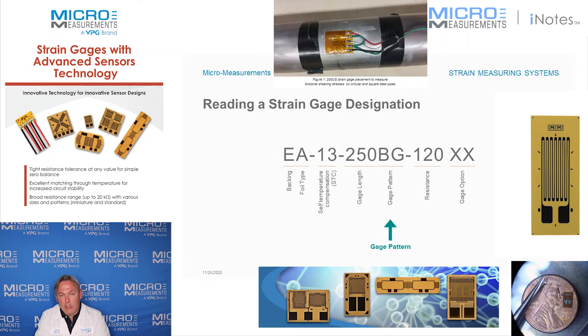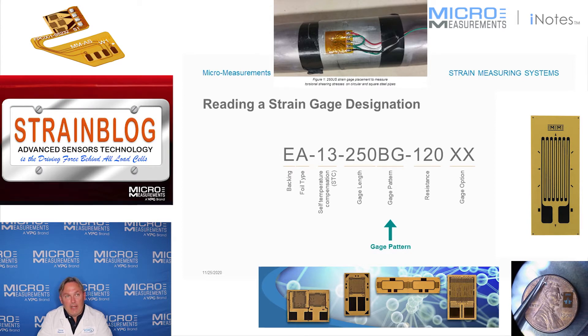The next part of the part number is the gauge pattern. This particular one is a BG. Back in the early days when the company was started, this would mean basically you had the G version of the B pattern. Today there are so many different gauge patterns available that we just memorize what they are. I know that a BG is a linear pattern, that the grid is twice as long as it is wide, but that's not so critical. What is critical is to make sure that you select the right type of gauge pattern for your application, and let's talk about those.